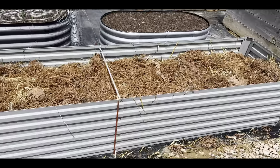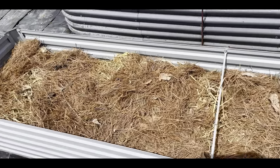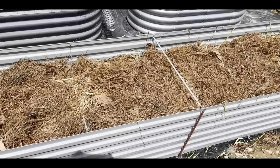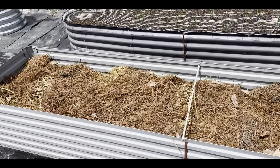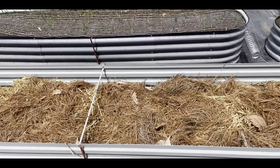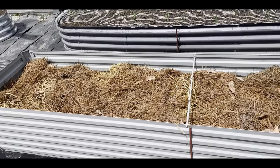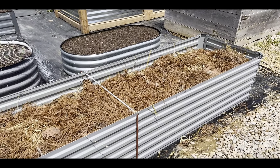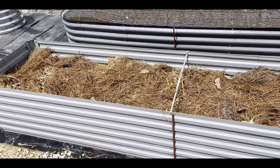We've got the straw in and the pine straw, and it looks full but it's really going to settle. As that cardboard breaks down it's going to go way down, so we're going to fill it completely to the top with the good bags of topsoil we've got, then put lime in it, fertilizer, let it settle. This will be where I put tomatoes this year. He's going to get all the dirt for us and then we'll show you what it looks like when it gets filled up.